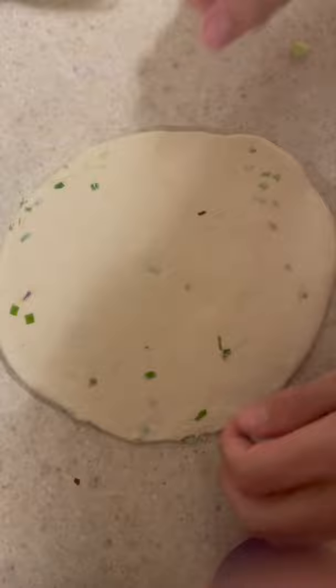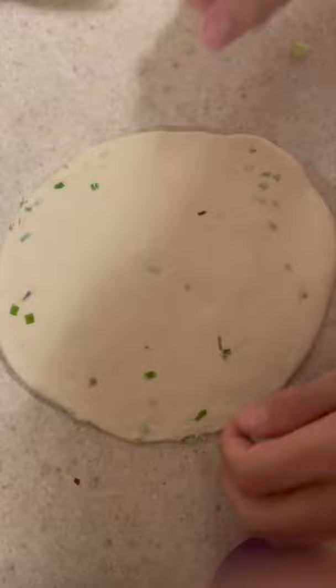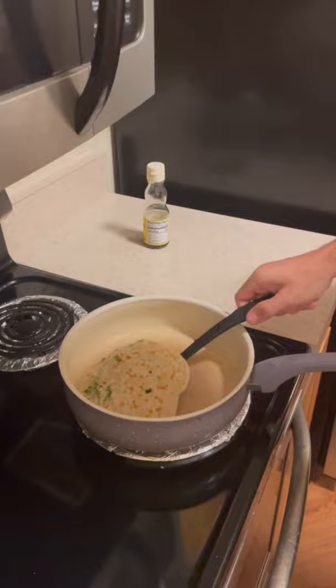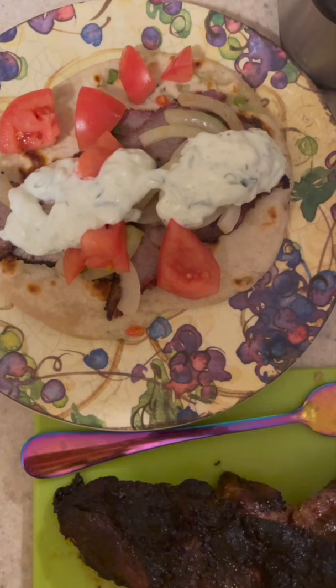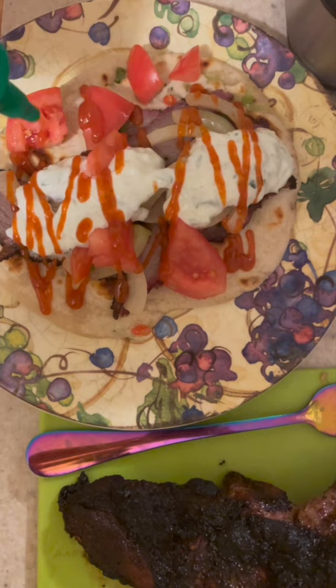We can go ahead and get our skillet ready and we'll toss this in. We'll fry it on both sides, get a flip, and once it's looking good on both sides we'll take it and hold it with our lamb we're keeping warm from the grill. So we're going to cut our lamb and we really want to shave this nice and thin, like you would get with your gyro. Here we have our final product — scallion pancake on the bottom, lamb, onions, tomatoes, cucumber sauce, and then finishing with some sriracha on top for a little heat.